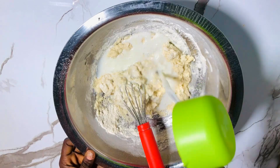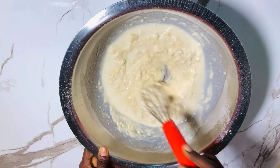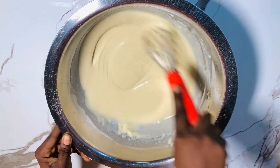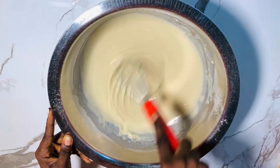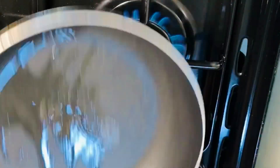Mix the milk into the dry ingredients together, then introduce your egg mixture. Mix everything properly together until you get the right consistency. Then take your pan and introduce a little vegetable oil.